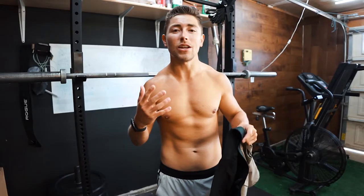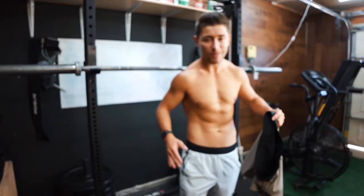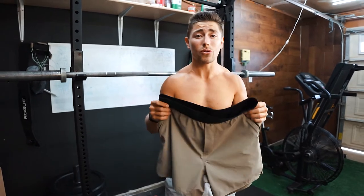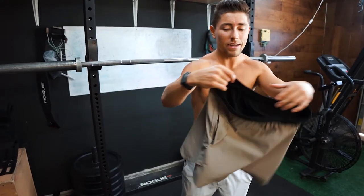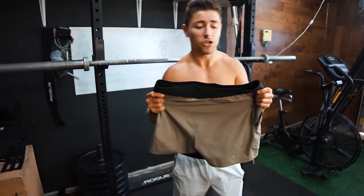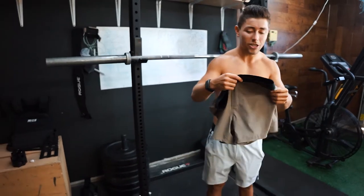Alright guys, so right off the bat, you guys know that I love the 10,000 Shorts. I'm currently wearing the 10,000 Interval Shorts — my favorite training short — but recently 10,000 came out with their Tactical Shorts. It was designed for more of like the combat U.S. Special Forces, military people that do those types of workouts. But honestly, they're a great pair of training shorts, designed by U.S. Special Forces members.